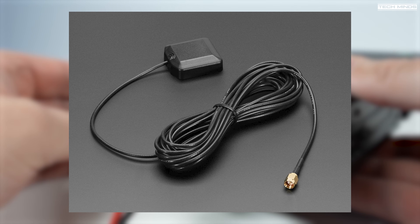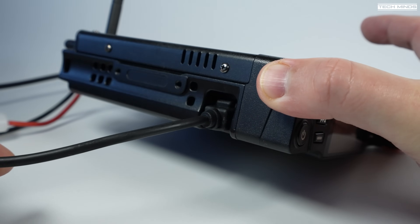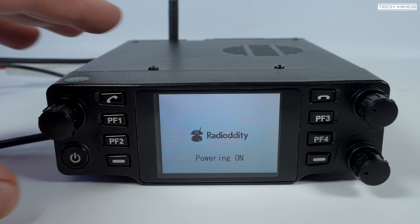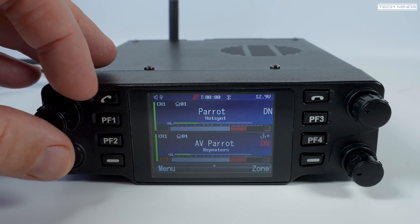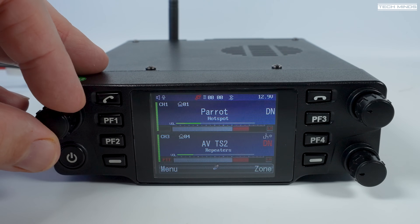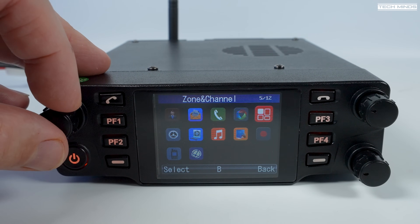The microphone or programming cable plugs into the left-side RJ-45 port — you cannot use both at the same time. Powering on the DB40, you're presented with the startup logo and then quickly the main screen, which shows two VFOs. The top-left rotary encoder changes the memory channel within the selected zone, and the two rotary encoders on the right adjust the volume for each VFO — so yes, you can listen to two channels at the same time.